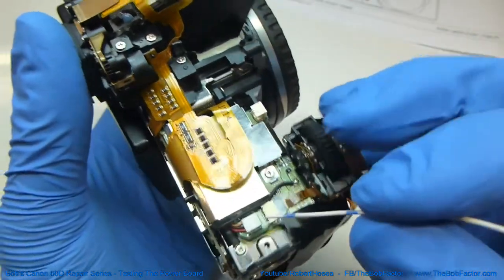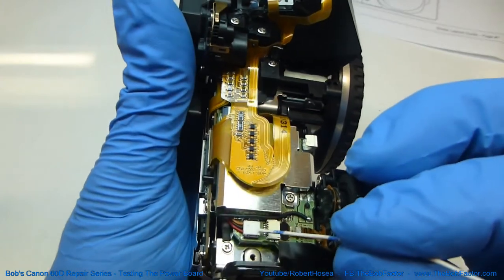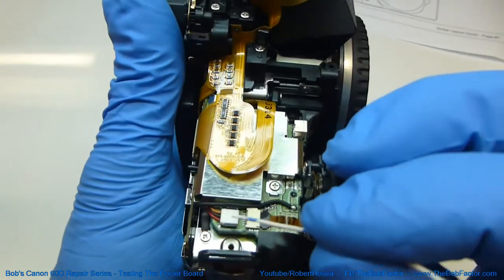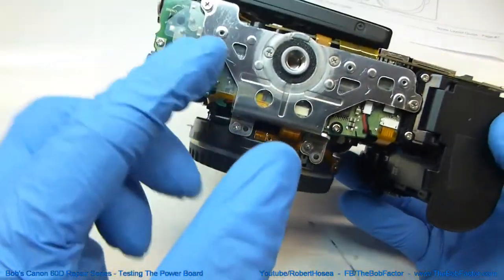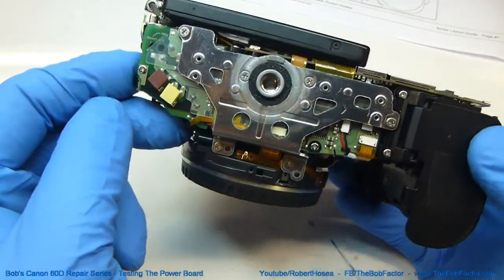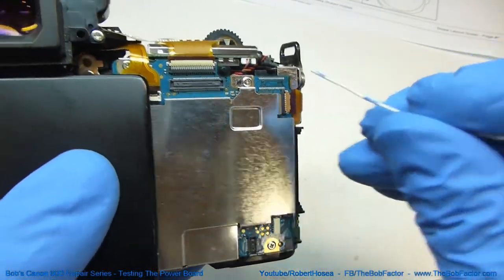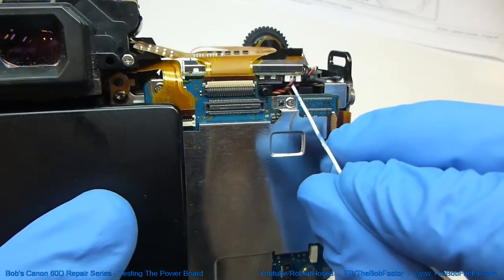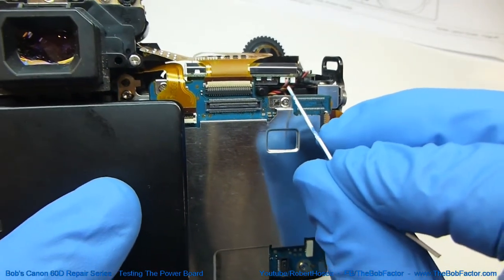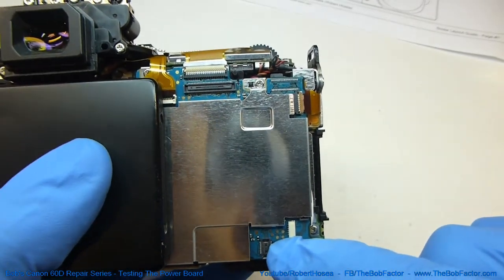The next two places that we're going to test are at connection points that have plugs. This one that we're going to test is actually the power feed for the bottom board. And the second place that we'll test is right here at this plug — this jumper feeds power to the SD card that's underneath the main board.